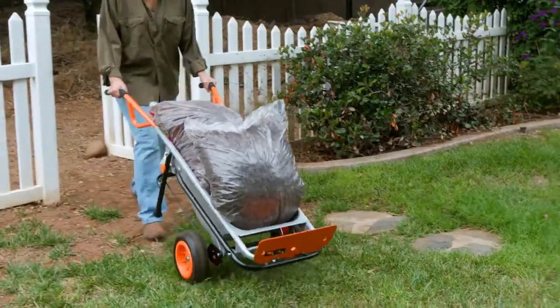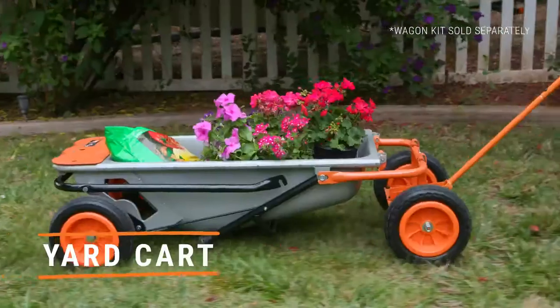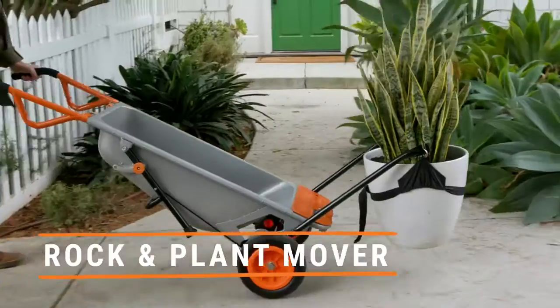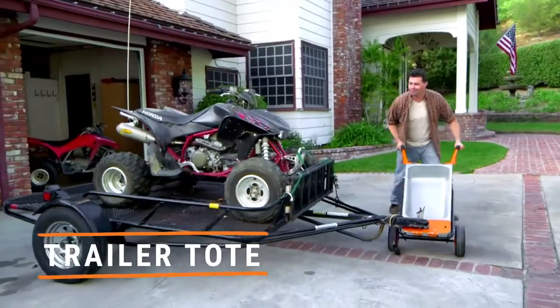But the real magic is its eight-in-one versatility. The AeroCart instantly converts from wheelbarrow to yard cart, bag holder, dolly, extended dolly, cylinder carrier, rock and plant mover, and trailer tote. And it's easy to store. It's the Swiss army knife of yard tools, minus the tiny scissors.